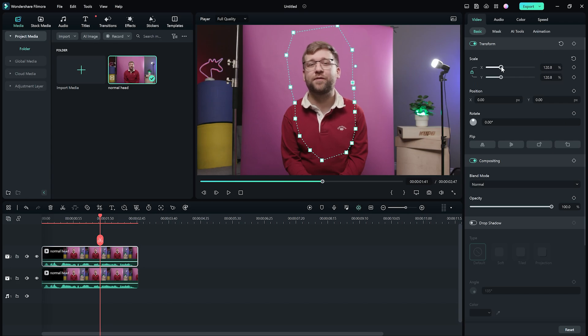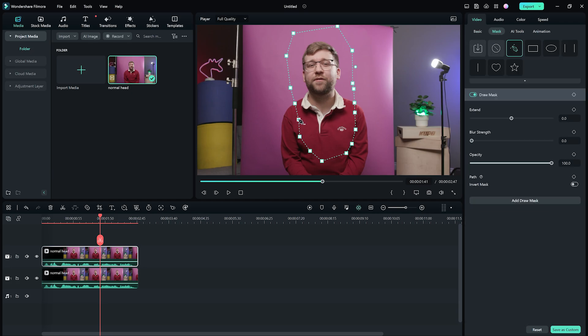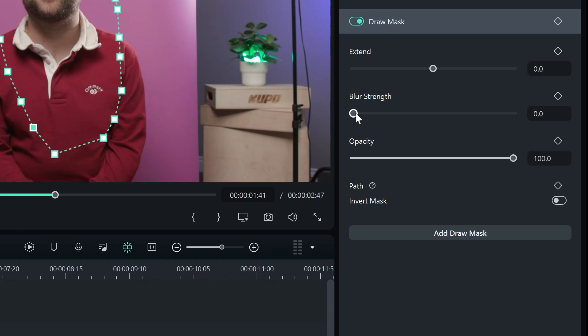After your mask is done, we can move over to Basic and then the Scale slider and move it up. When the head looks big enough, we can reposition if we have to with the position sliders. If it still doesn't look right, go back to Mask and adjust the shape of the mask. You can also use the Blur slider to help blend the effect in. Just like that, we're done.